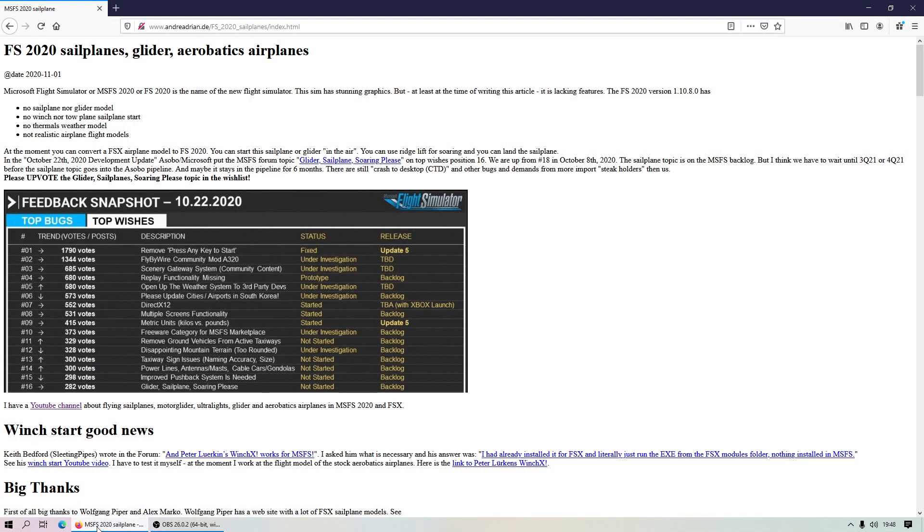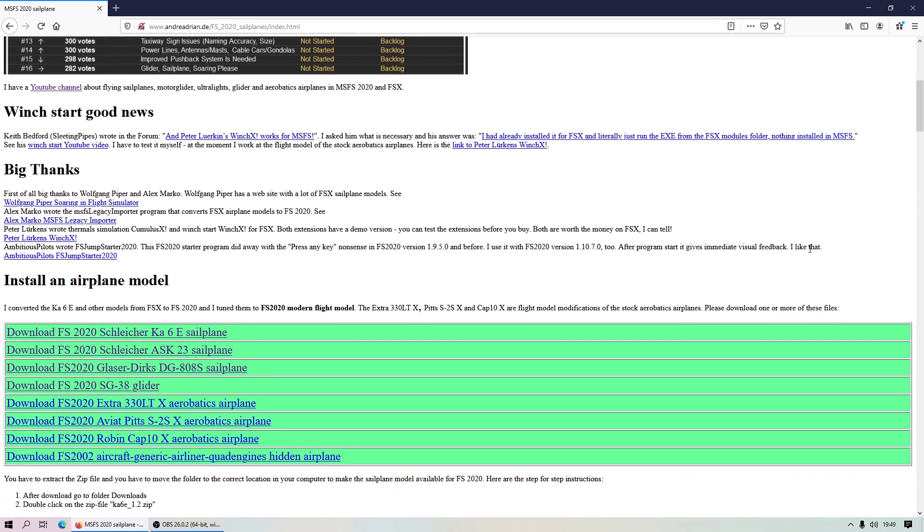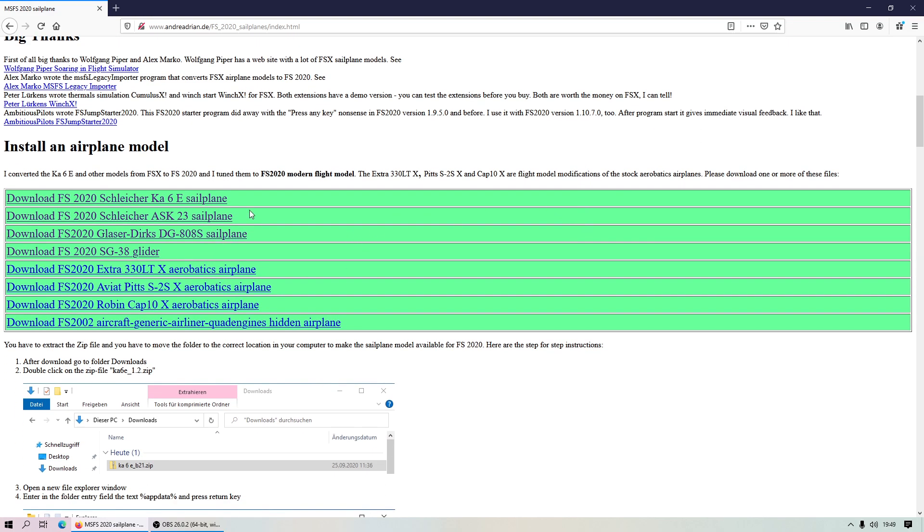Let me show you how to fly gliders in Microsoft Flight Simulator. The gliders can be downloaded from a website — I will put the link below this video. Just click on it, download it, unzip the file, and place it into the community folder, and then the aircraft will pop up in Flight Simulator 2020.